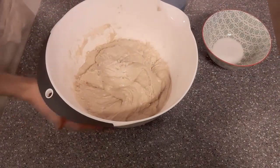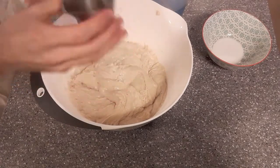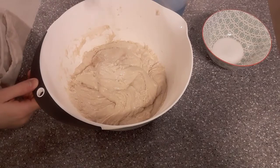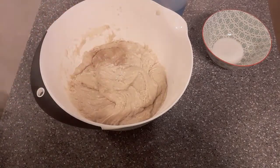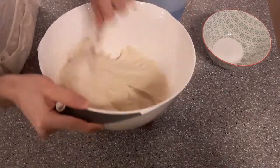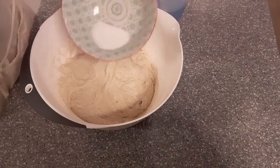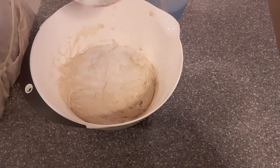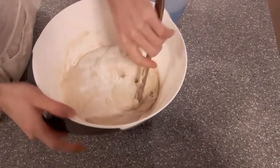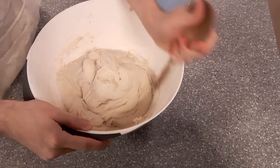Our next two and final ingredients: we've got 0.8 grams of yeast measured out. I'm going to sprinkle this over — the more evenly you spread it out the less mixing you have to do. I'll just quickly wash that around. One reason I do that is because the next ingredient you add is salt, and salt can kill yeast — or more precisely it inhibits yeast activity — so you don't want to add them on top of each other.